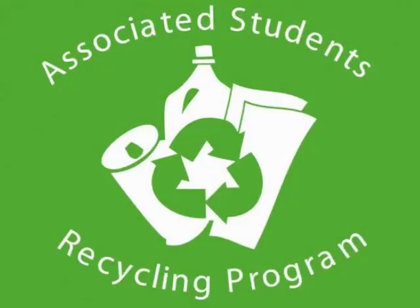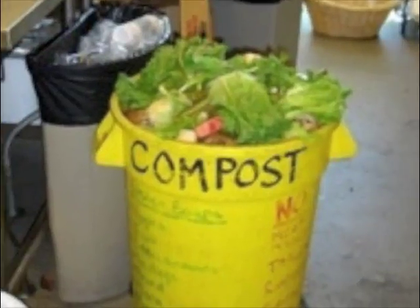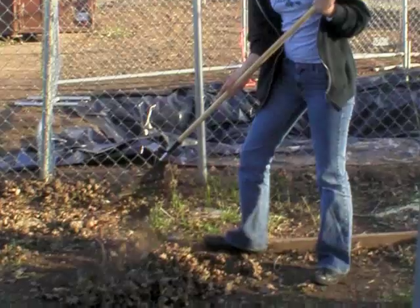Hi, I'm Sherry and I'm Desi and we work at the compost display area for the AS recycling program at Chico State. As you may know, recycling reduces demand for virgin materials, but what you may not know is that compost is the most important recycling effort that you can make.